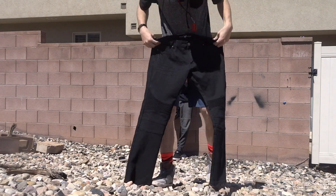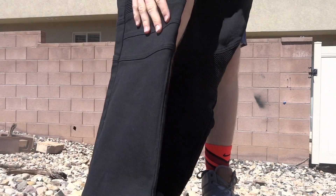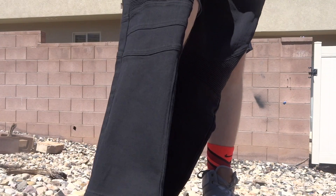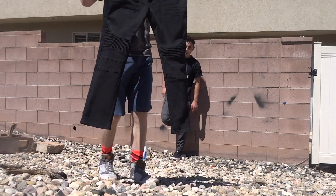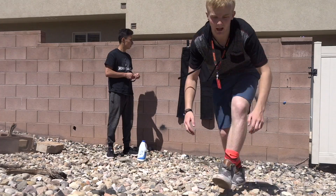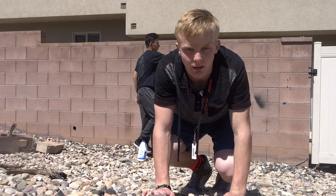All right guys, so they're black jeans. They fit me really well — they have a certain feeling right there. Feels pretty cool. So we're going to bleach them front and back. Let's get to that right now. The jeans are up on the wall. We're going to start bleaching them right now. Let's go.